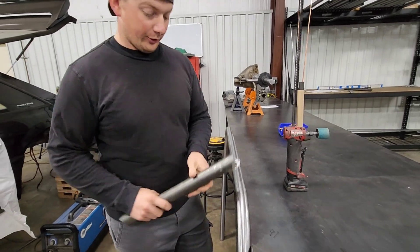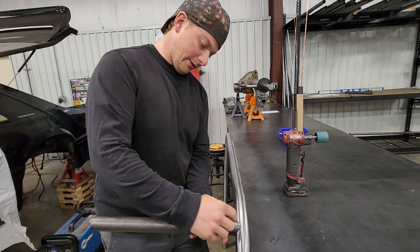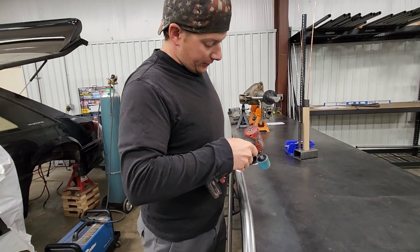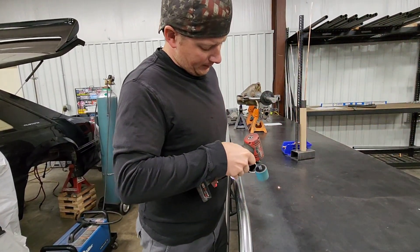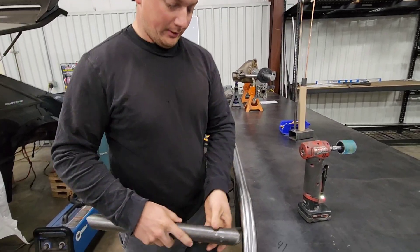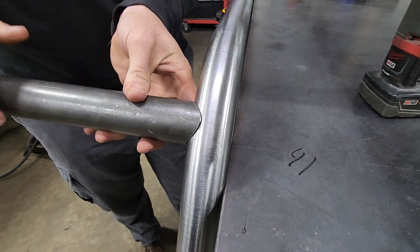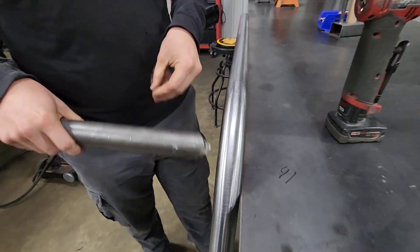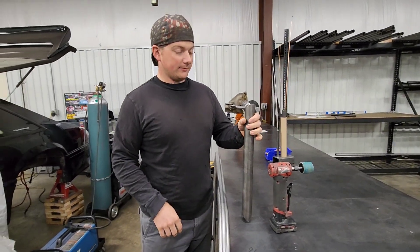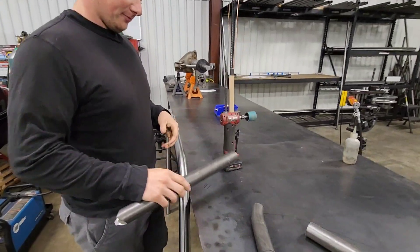On stuff like this where you're going to the crushed part of the tube and it's wider, I'll usually try to flatten out the notch a little bit on the tips — not all the way, but just enough so you have a little meat there. That gives you a better joint so you're not just having a bunch of overhang. You'll blow that stuff off — it will go away very quickly as soon as you light up on it.